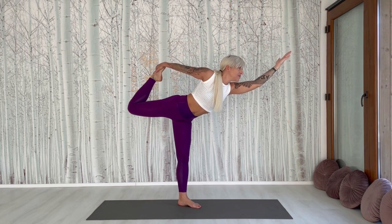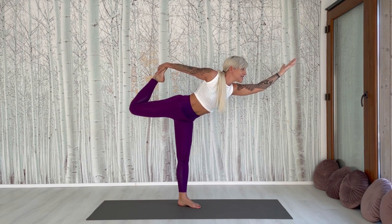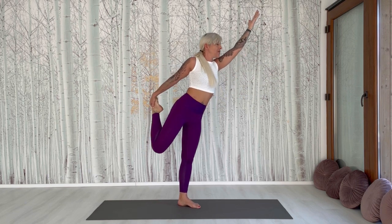And hold it for five breaths. Take big breaths. Don't look at the floor — look at one point in front of you.